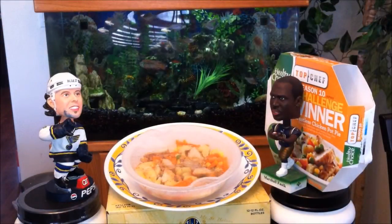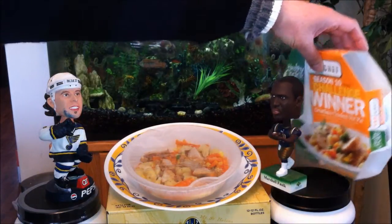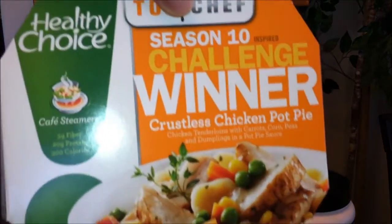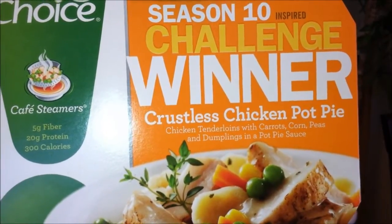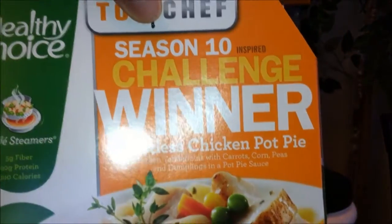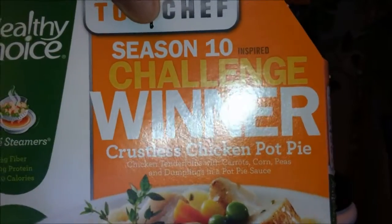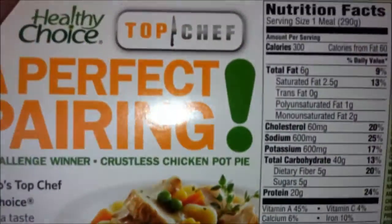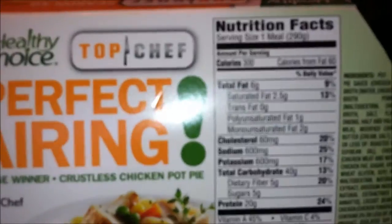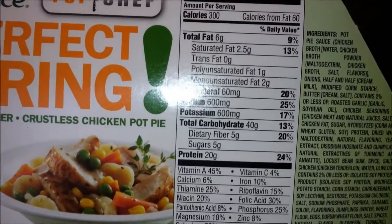Hey, what's up YouTube, it's Asian Phenom back with another exciting food review. So we saw what the packaging looks like — let's give an in-depth look. This is the chicken tenderloins with carrots, corn, peas, and dumplings in a pot pie sauce. I love the Food Network and I've seen almost all of the challenge winners. No preservatives. Nutrition info: 300 calories, 60 from fat, 20 grams of protein — I love that protein.